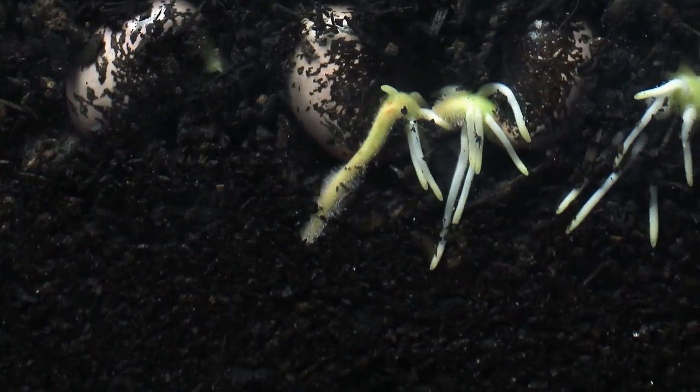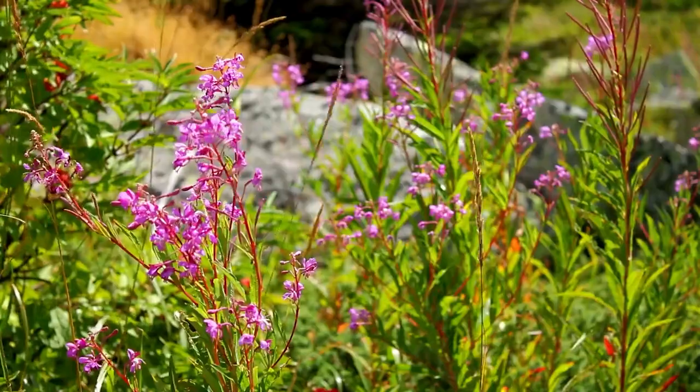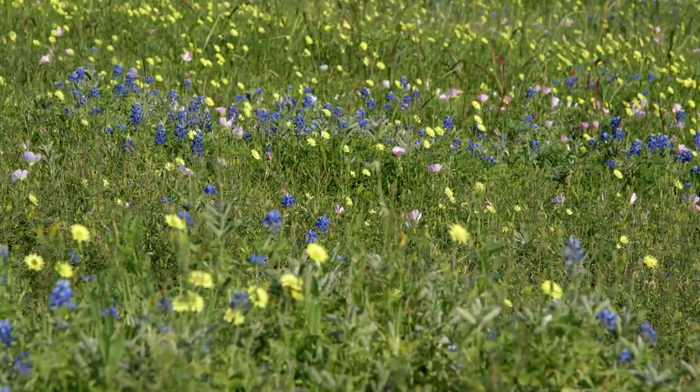Cold stratification allows those seeds to sit in the seed bed over the winter and emerge at the right time in the spring. This is particularly true for plants that have evolved closer to the poles, and in North America it's especially true for wildflowers and North American native plants.